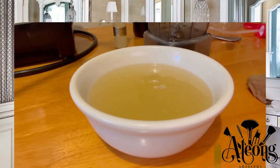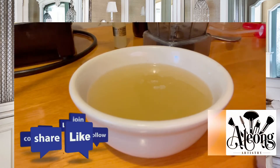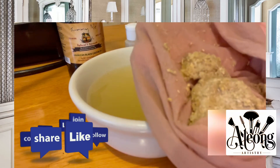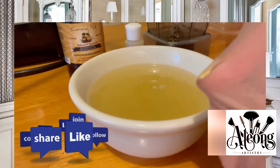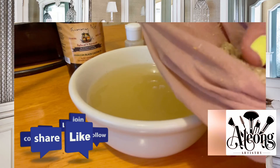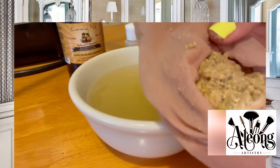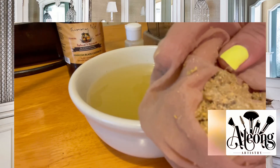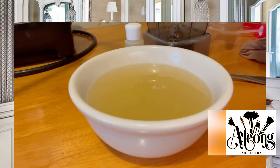This is how the leave-in aloe vera conditioner looks now that I strained it out. I wanted you to see that if you don't strain it, you get residue from the rosemary leaves and the aloe vera. In a previous video I used a very ripe aloe vera plant and there wasn't as much residue, but this was a younger plant — full of more potency — so there's more. Be sure to strain it.